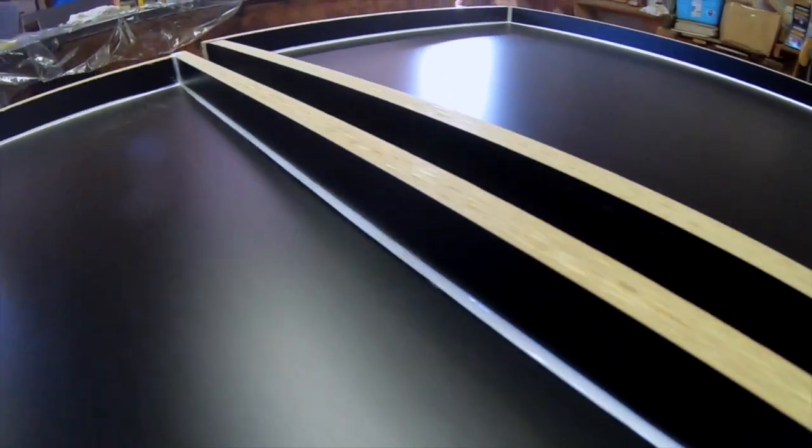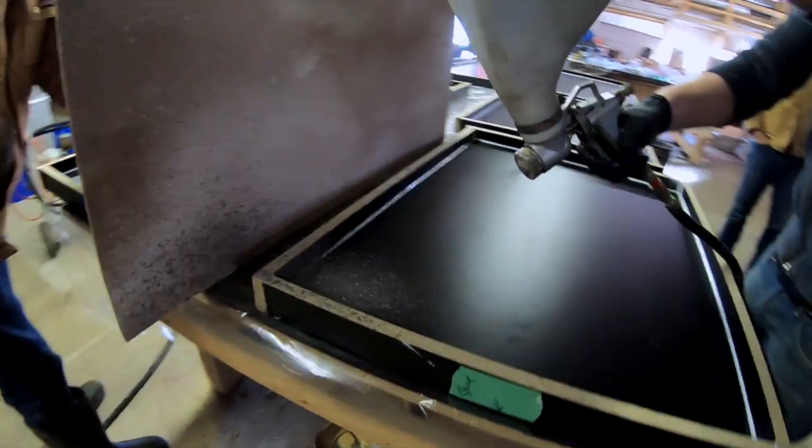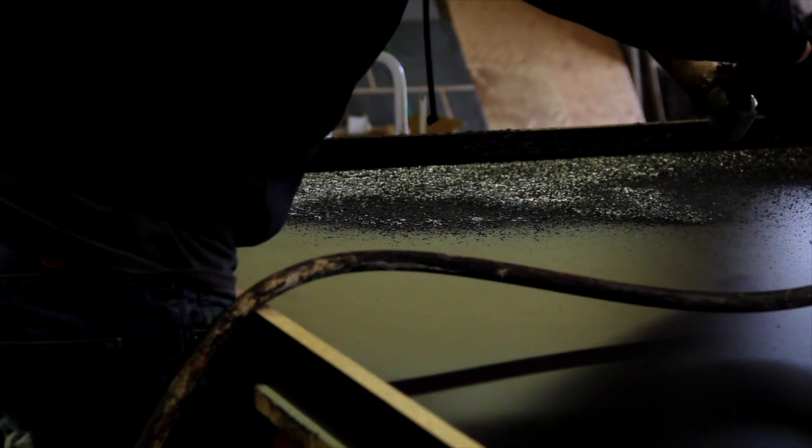We form concrete countertops out of black melamine in our shop. We actually form them upside down, so that when we are spraying this face coat mix into the forms, that will actually become the surface of the countertop once we flip them over tomorrow.